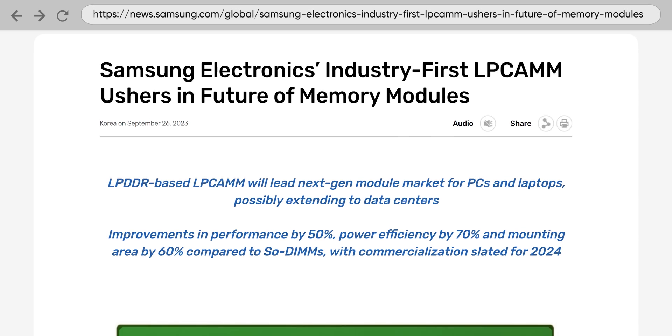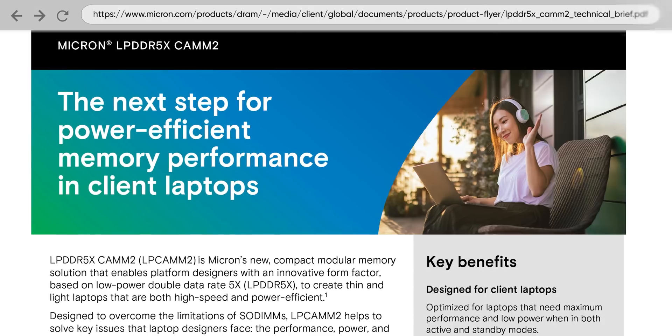It's unclear at this point whether CAM2 is truly the default laptop memory format of tomorrow, but thanks to this new ratification by JEDEC, it will likely gain interest and become cheaper over time. Dell is, of course, a major backer of the new standard, but Samsung and Micron also announced plans to incorporate CAM modules in upcoming products, even prior to the ratification of CAM2. Maybe we really are in the best timeline.